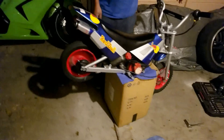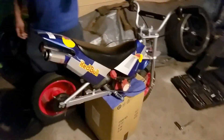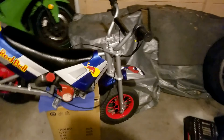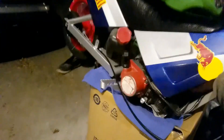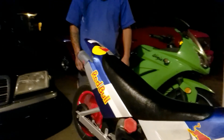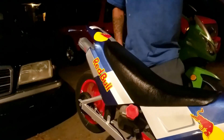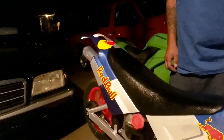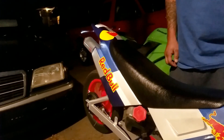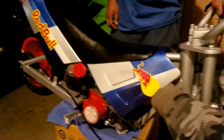Finally got the little baby bees together — not a hundred percent done but almost there. Oh, it's booming! It's booming!